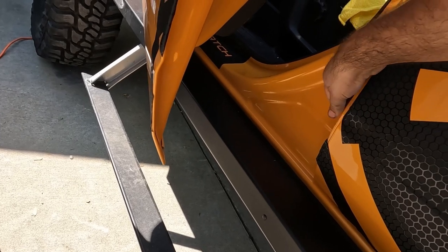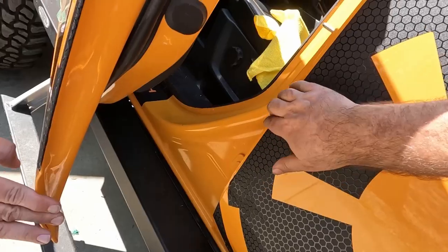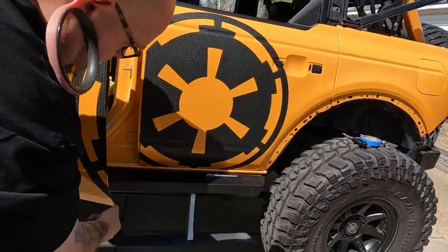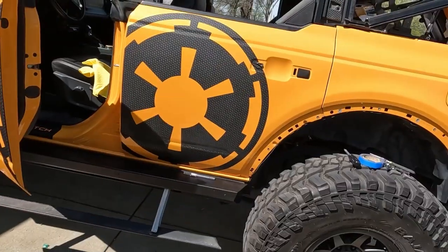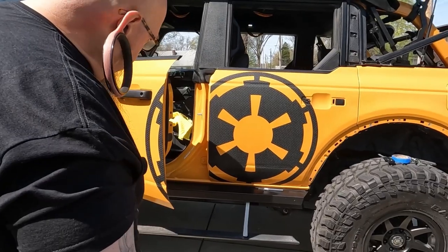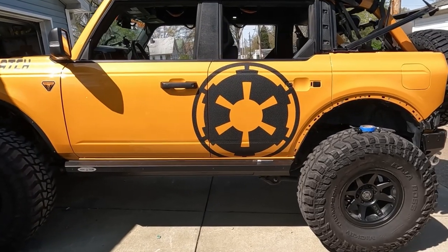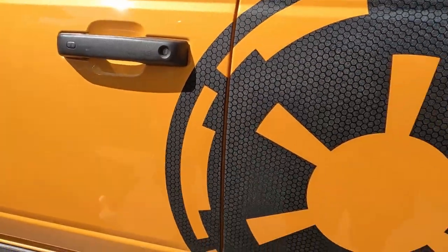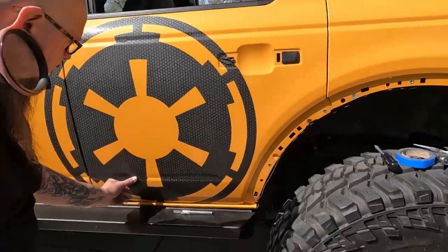We'll hit a little heat on that to make sure it's good and secure. Most of it is stuck pretty good; right here is being a bit difficult. You can see the difference between where I used the knifeless tape and where I didn't — it was harder to get a straight line with the blade. But live and learn; it's a learning process. I think it did pretty well. I do really like this vinyl — it's almost like a dragon scale or a scale of some sort.